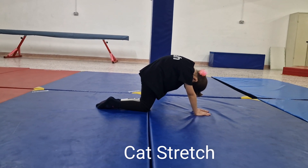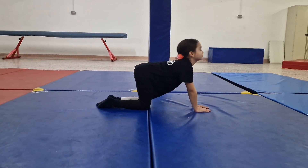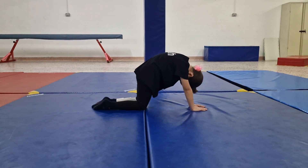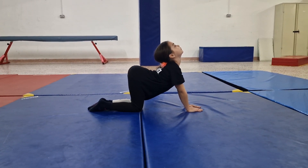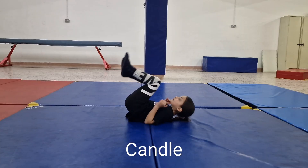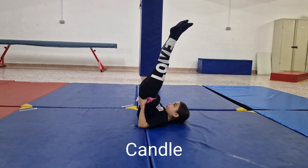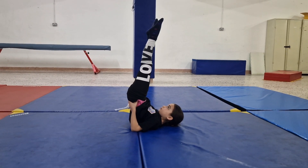Now go into a cat stretch position. Happy cat. Angry cat. Keep on changing. Get into a candle position. Make sure that your legs are straight and point your toes.